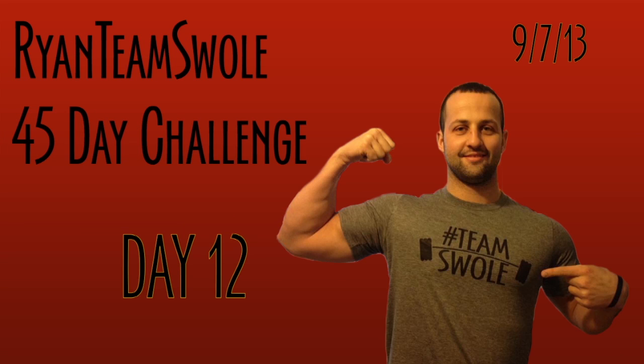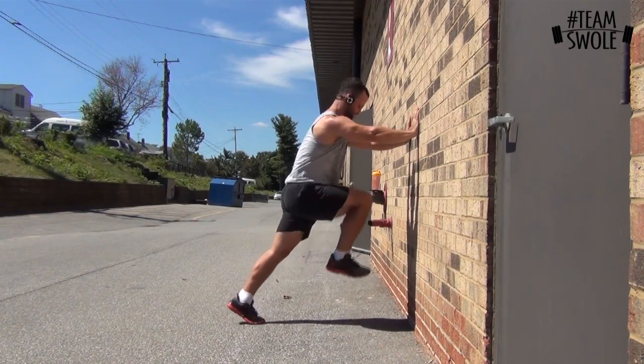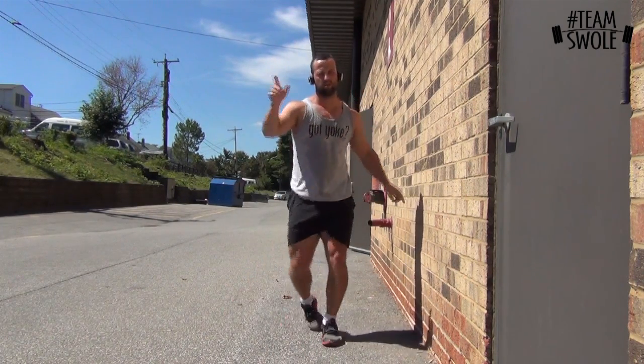Hey, what's going on everyone — it's day 12. Sorry about the delay today. We did a sprint speed workday, a little bit of applied metrics, and a max effort squat day. Right here I'm doing an acceleration drill called the wall drill.